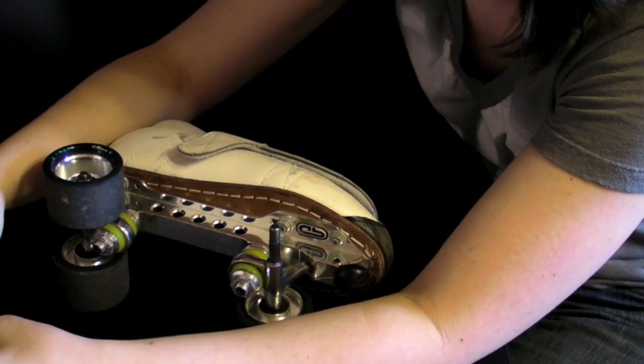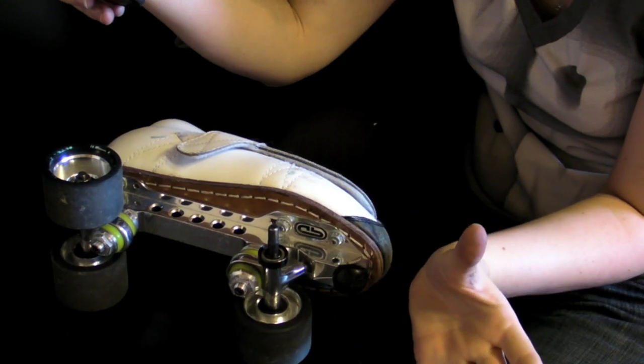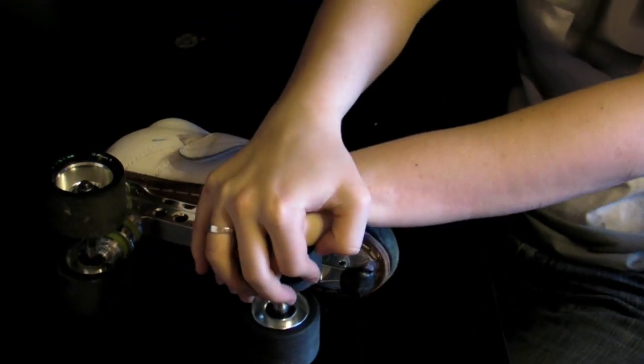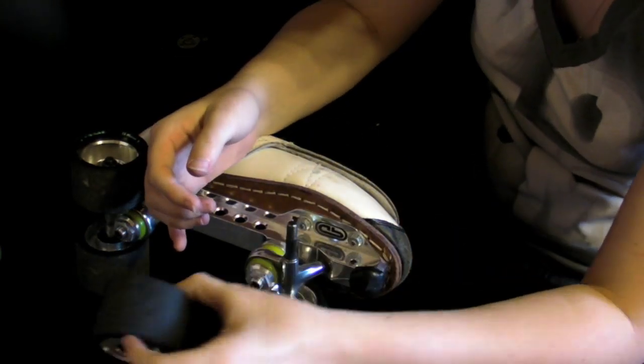Putting your bearing back in using your axle: put the bearing on the post of the axle, then put your wheel on and just push down. And that's how you use your axle.